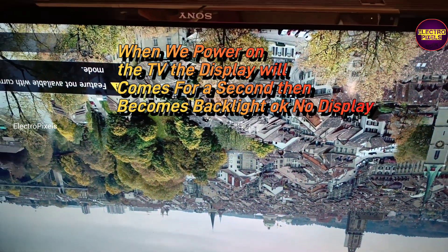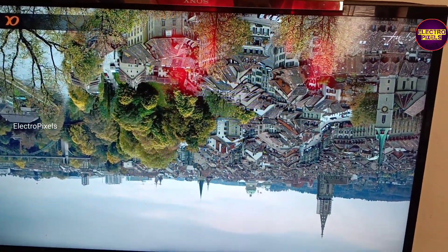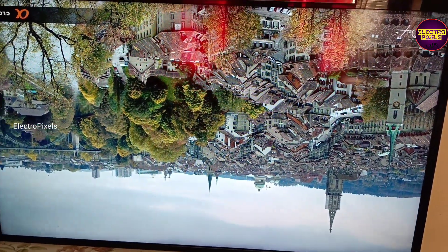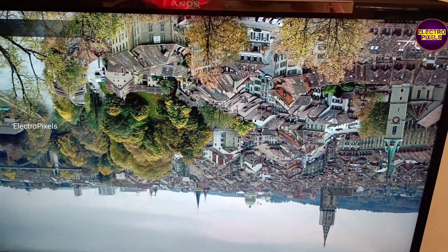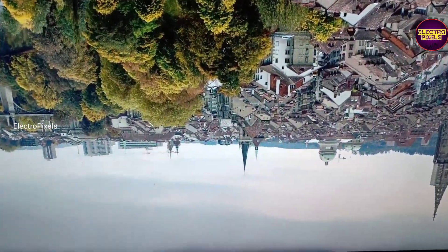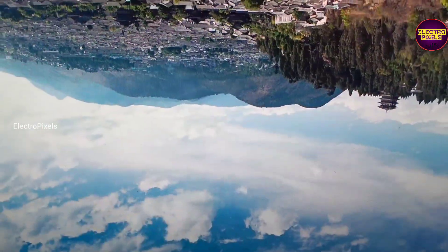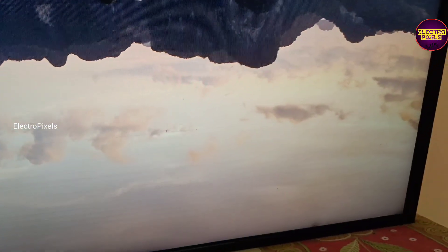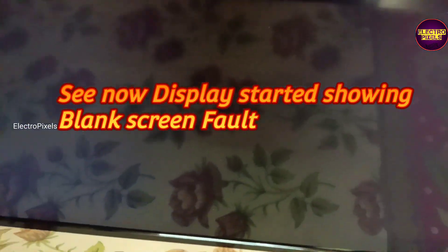Today in this video we are going to repair this 40 inch Sony LED TV. This TV comes in for panel repair. The fault is: when the TV is turned on, the picture will be there, but after 10 to 20 seconds of working the display immediately vanishes and becomes backlight only — no picture. It's a blank screen fault.